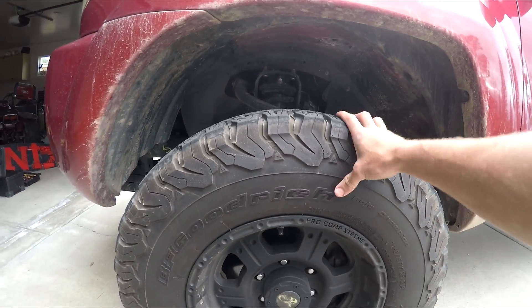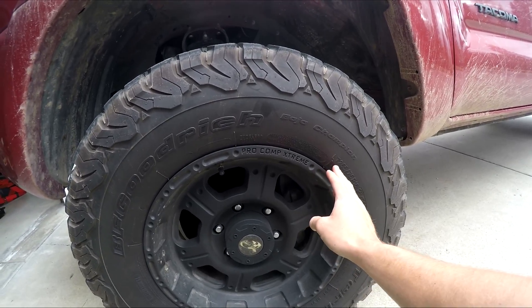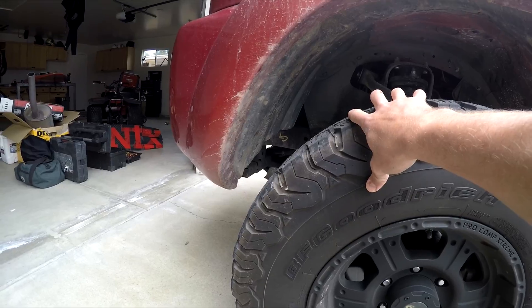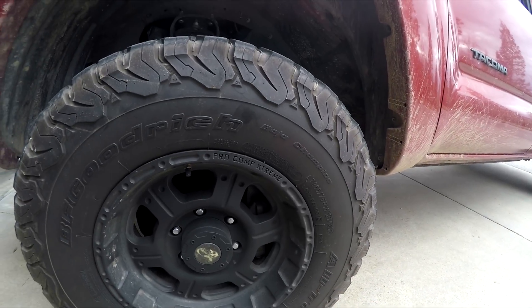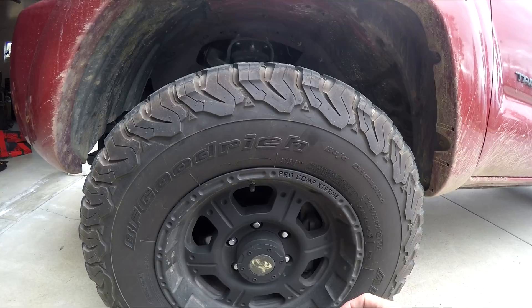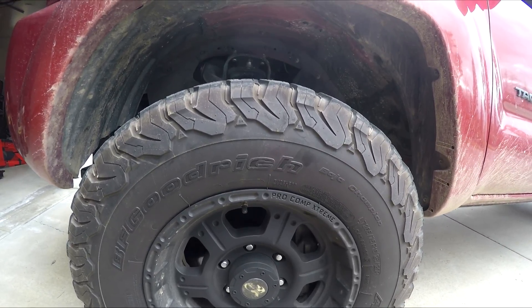First thing: in the last video I said I got 285 size tires, but I actually went down to the 265s due to too many rubbing issues. I kept cutting out plastic and it just kept rubbing, including on the back a little bit when making sharp turns. It's embarrassing when you're pulling out of a parking lot and the plastic starts rubbing, so I got rid of that.